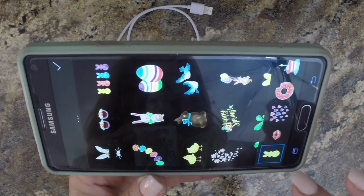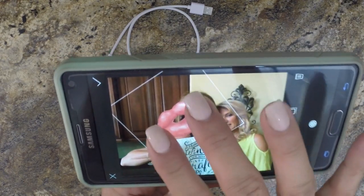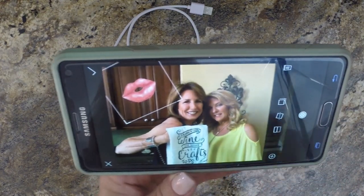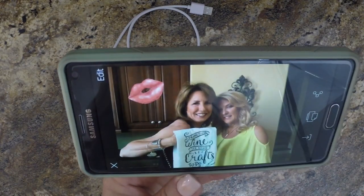Before I save it, I'm going to add a little image. I like those lips — I thought they were really cute. So I'm going to grab the lips, and what's really nice is you use your fingers. You can make it bigger, smaller, twist it, position it, whatever you want to do. Now I'm going to hit check because I'm all done fiddling with it, and it's saving.